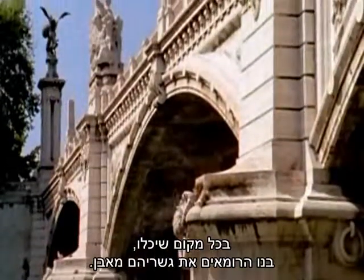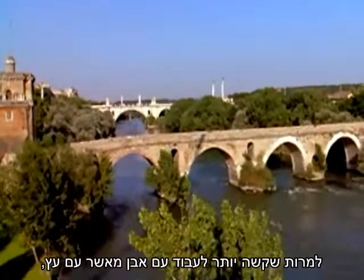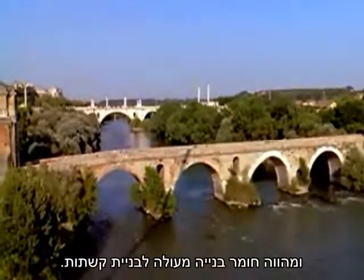Wherever they could, the Romans constructed their bridges out of stone. Though stone is more difficult to work with than wood, it's stronger, needs far less maintenance, and is an excellent material for building arches.